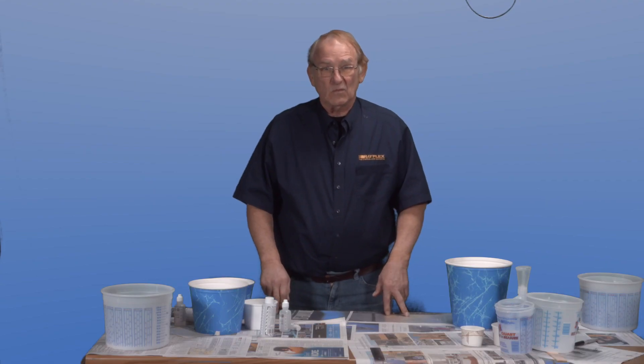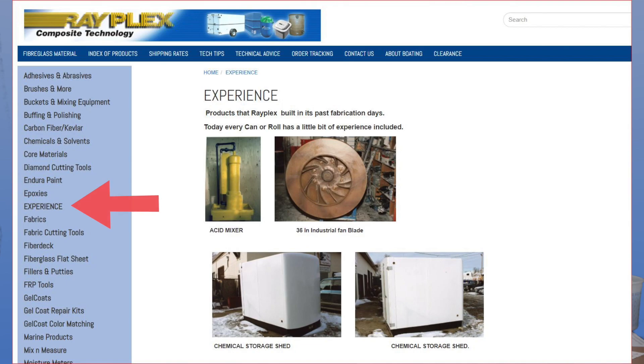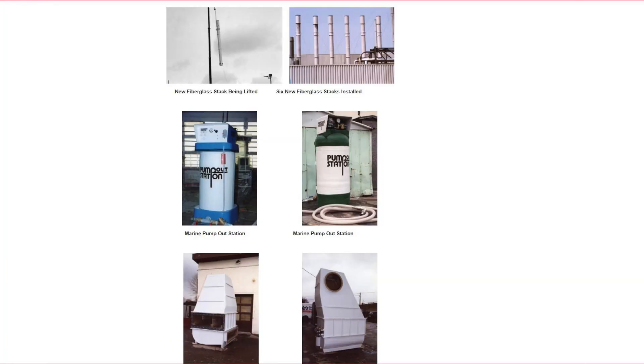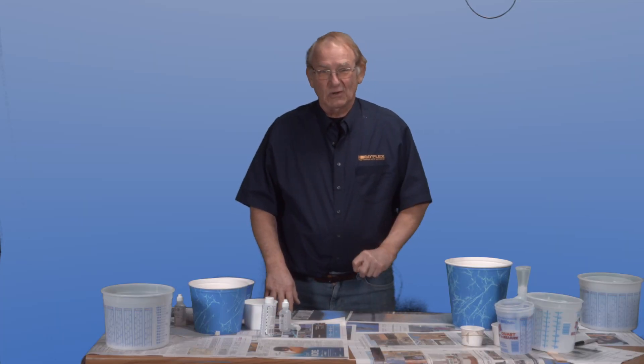This development was gained from over 50 years of fabrication experience. Check out the experience page on the Rayplex website showing all the products fabricated over our 50 years of fabrications. So let's get started.